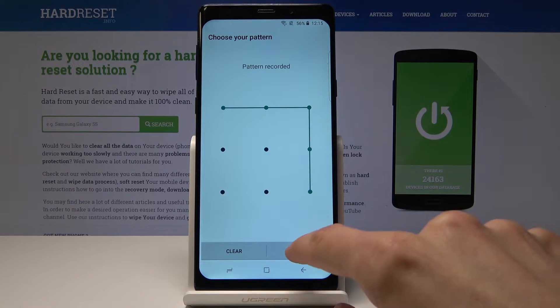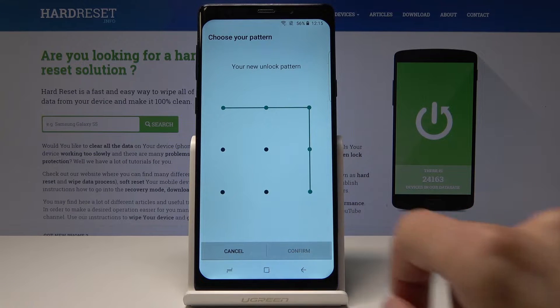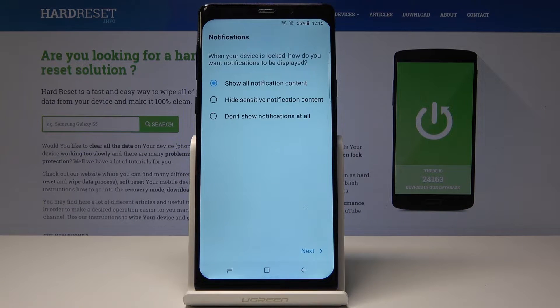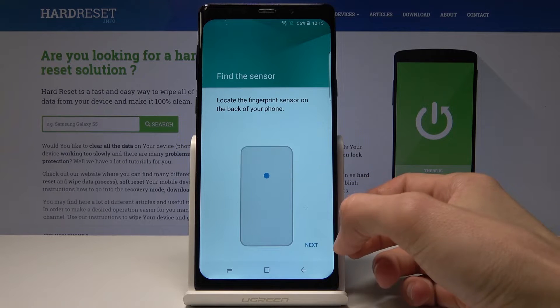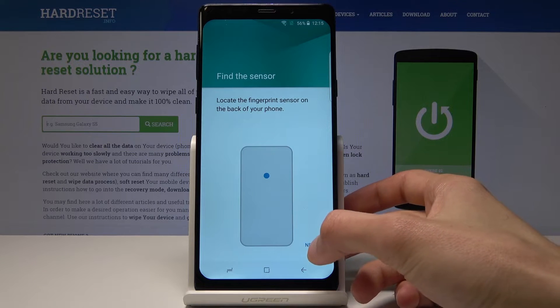I'm going to draw it, confirm, and redraw it again. Now choose how you want the notifications to behave when the phone is locked.